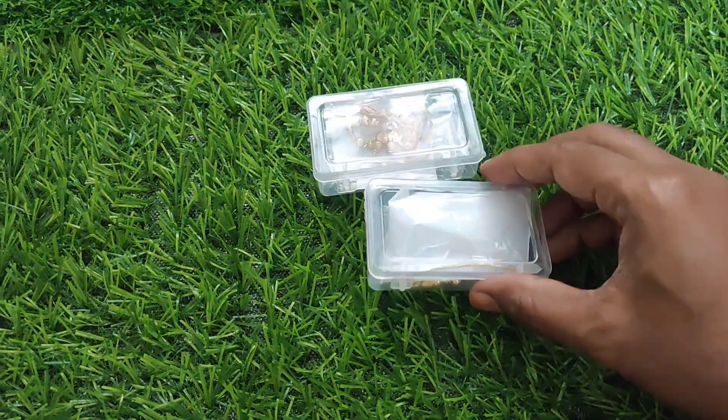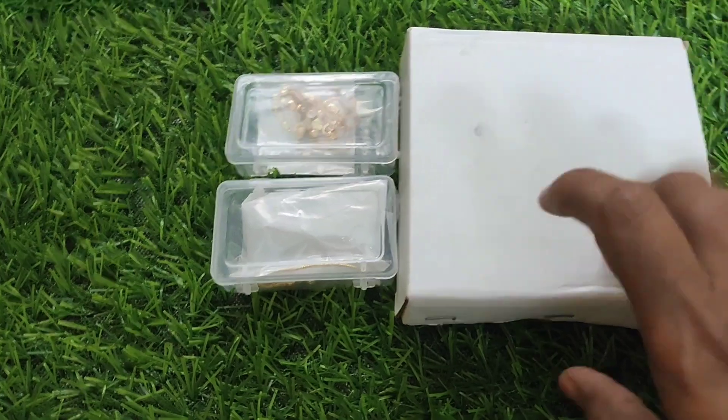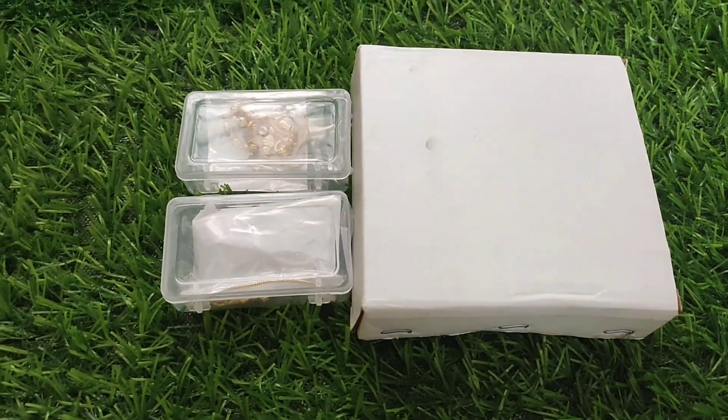Hello and welcome back to my channel M&Y Unix. Today we are going to start the Dailiwear Gold Jewelry Chain Collections. This is the gold chains collection.